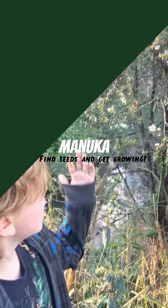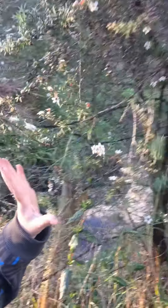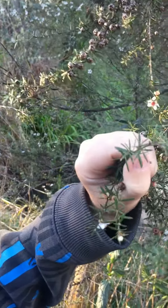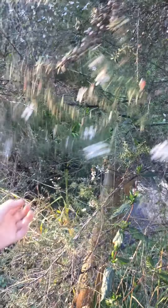Hello everyone, this is our manuka, Zach. How you can tell it's a manuka is if you squeeze it, it's really spiky, but with a kanuka it's very not spiky.